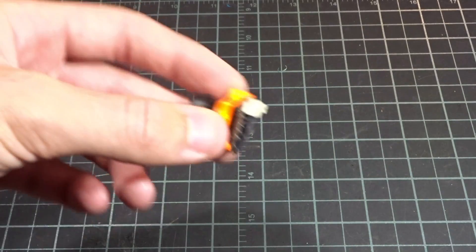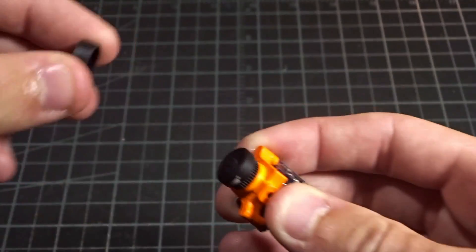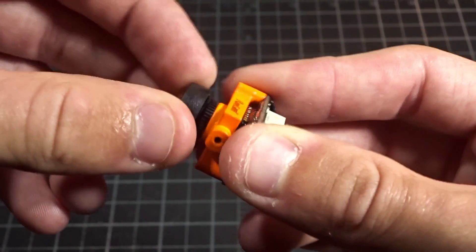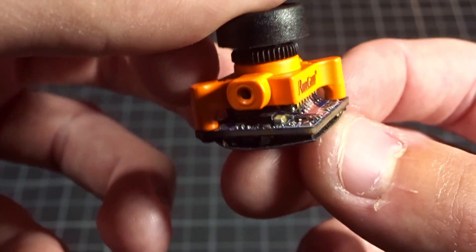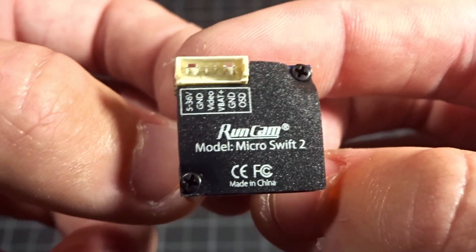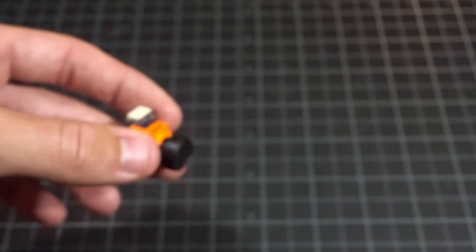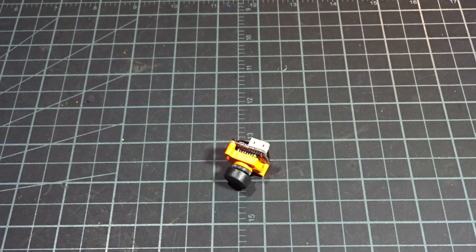For the camera, I'll be using the RunCam Micro Swift 2. This is essentially the same as the Micro Swift 1 — same lens and everything — however it now has conformal coating, a sort of epoxy on the components to protect them, which you can see as a shininess on the board. It also now has a voltage OSD built in with different presets for nighttime, light tracks, or cloudy flying, which is very nice.